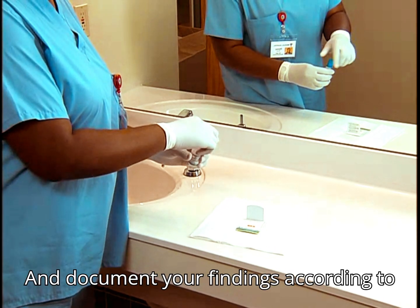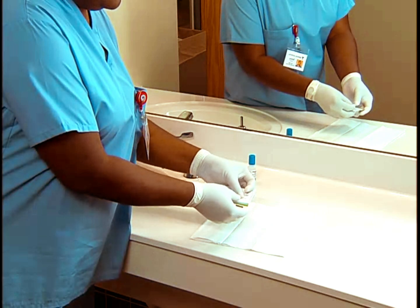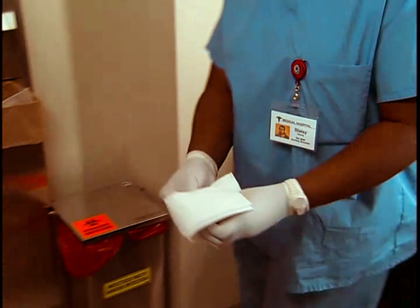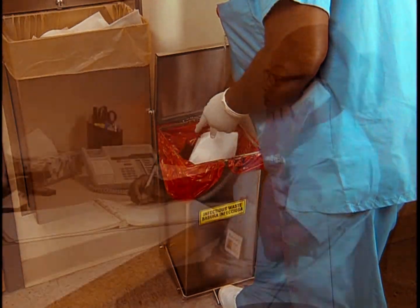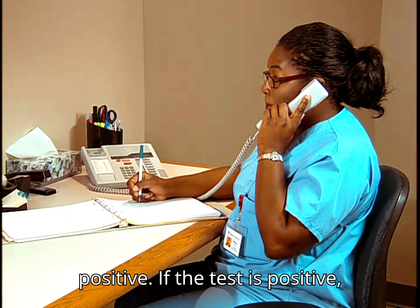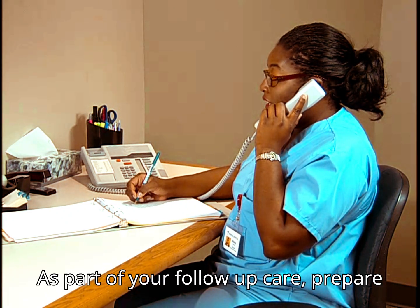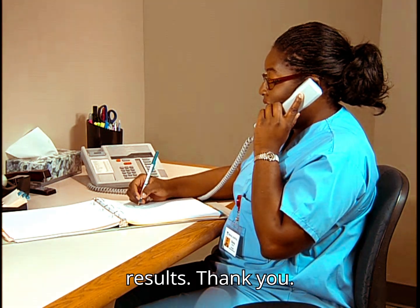Document your findings according to facility policy. If the test is positive, report the results to the physician. As part of your follow-up care, prepare for repeat testing to confirm the results.